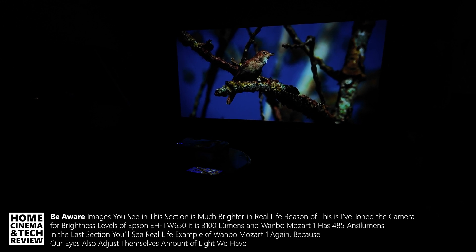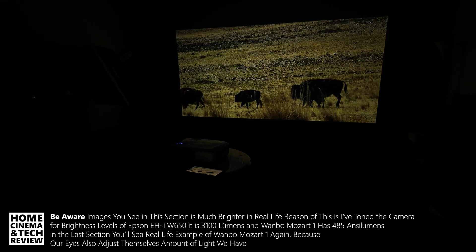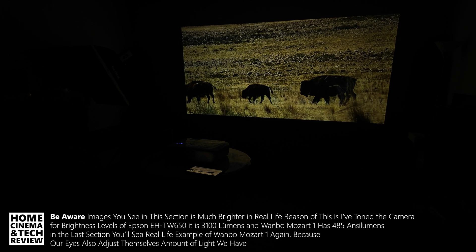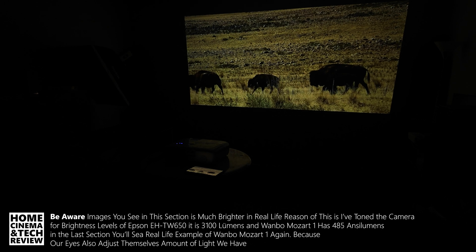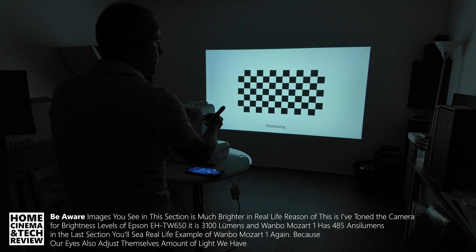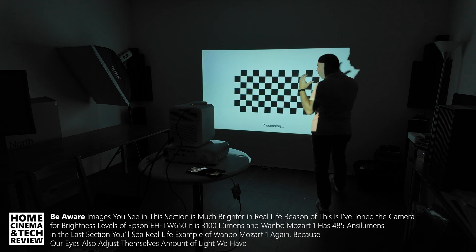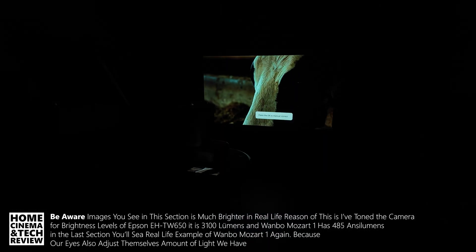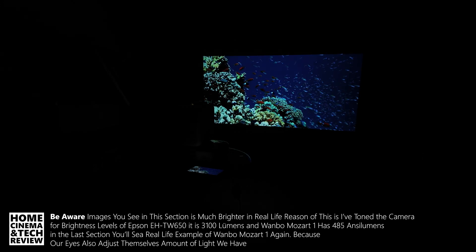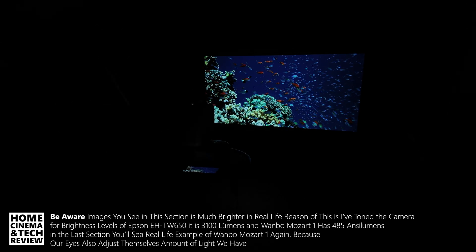I'm holding it in my hand and the image is pretty good. If you want to watch it in a dark room, I have no problem with it. I'm not choosing bulb over LED — I really love the LED projectors and use them daily. But the point is, if you need about 120 inches and above, you definitely need the brightness. I'm going to swap back to the Epson now.